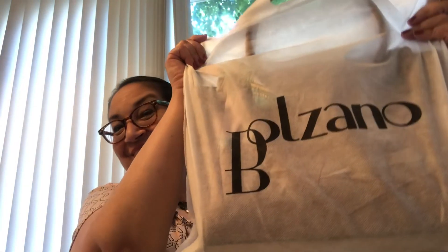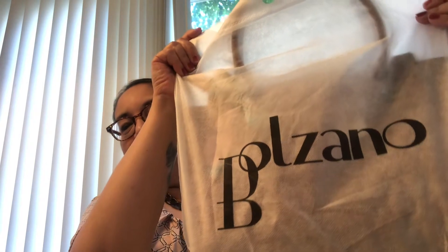Hi guys, it's Rosie. Welcome back to my channel. Today I have an exciting Balzano handbag unboxing.